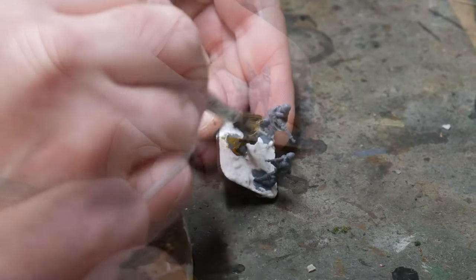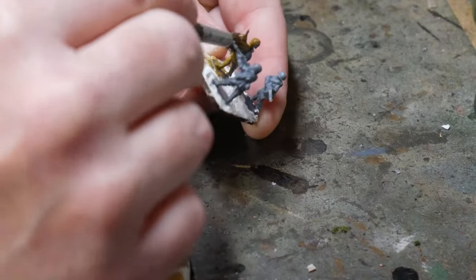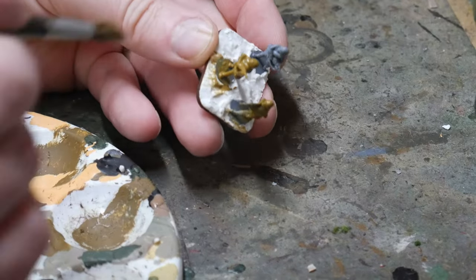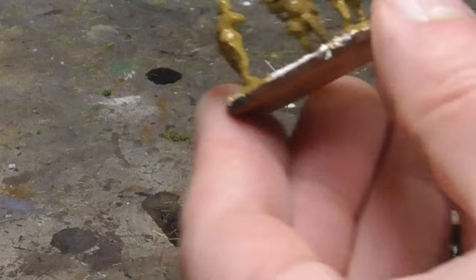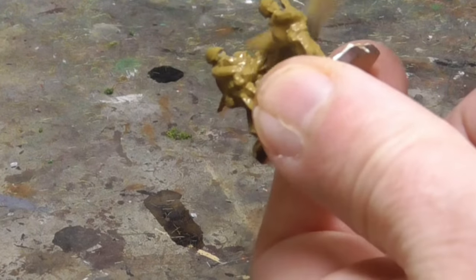Now some people like to prime their figures, and if you do, this is the time to do it. However, I find that priming figures using their base uniform colour is good enough and it also saves some time. I've never noticed a difference if a figure has been primed in black, grey, white, brown or any other colour, so I wouldn't worry too much about it. Here I'm using Vallejo's English Uniform and I do two passes to make sure that I haven't missed any spots the first time around.